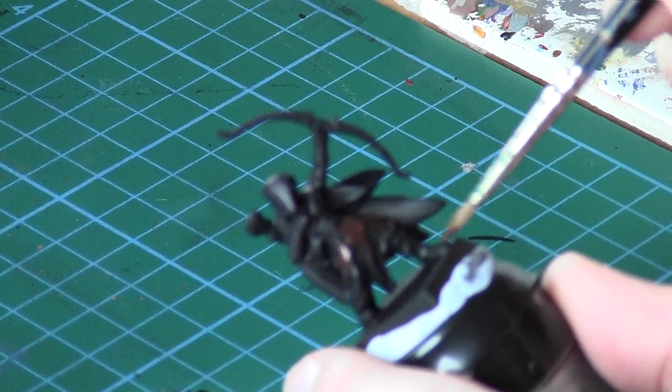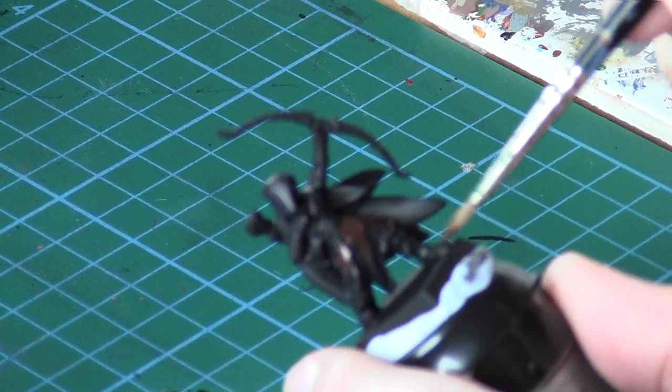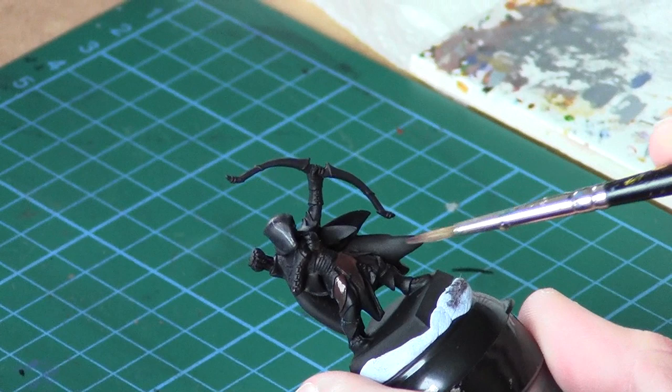We're painting areas like the legs, the hood, the leathery armour on the arms and stuff like that. I'll be back in a second when I've done all that.